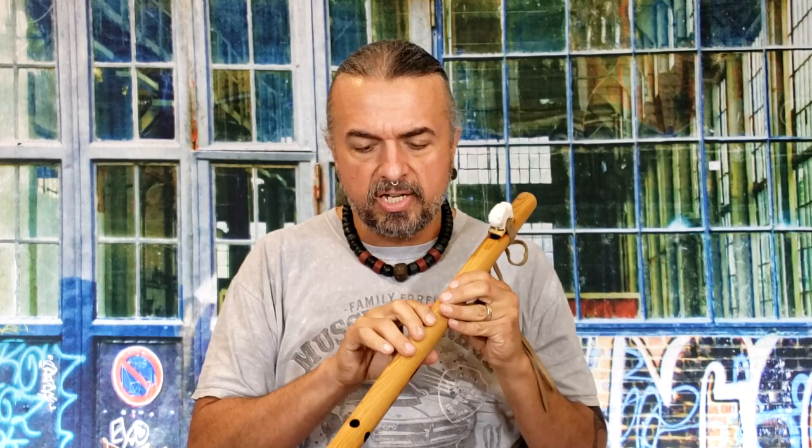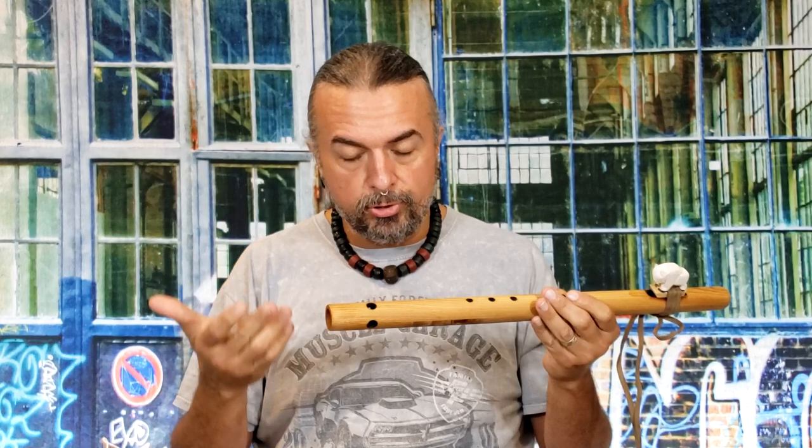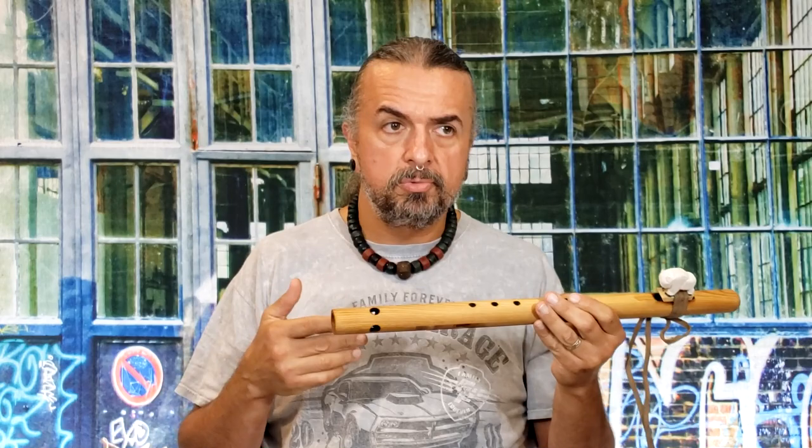A lot of people would say, well, I can play these holes, but I can't play these holes down here. That's usually people who haven't seen these kind of fingerings versus the sound holes at the bottom. There are a lot of different things we can call these — sound holes, tuning holes. You'll find a lot of people, especially in online forums or at powwows, which have a lot of similarities these days.